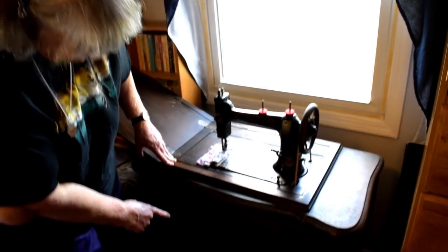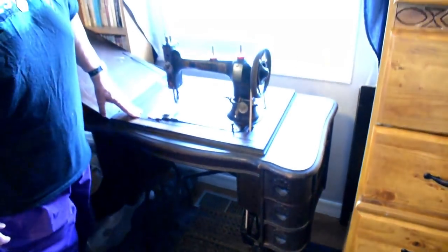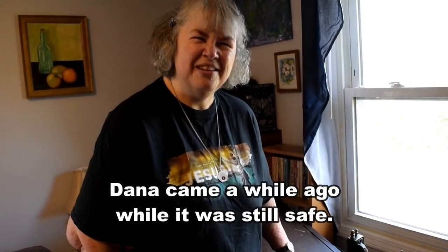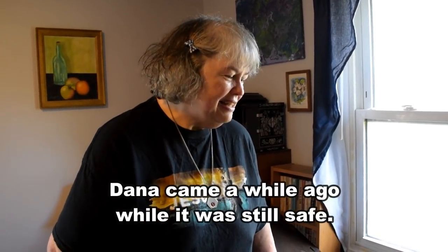Down there is the treadle that you work with your feet. So not only is it a lovely piece of furniture, but what a wonderful thing to know that I can do real sewing even if I didn't have electricity. It's another really neat prepper thing to have, and I deeply appreciate her getting this for me and bringing it and fixing it up for me.